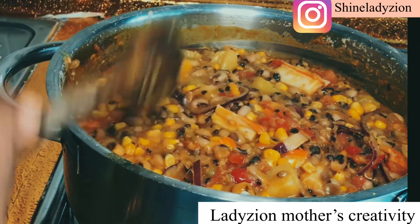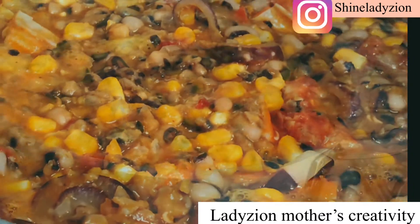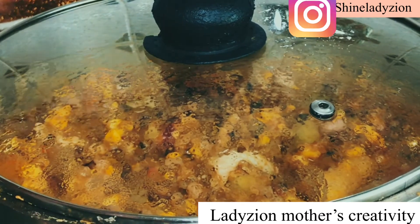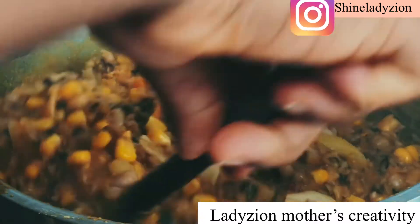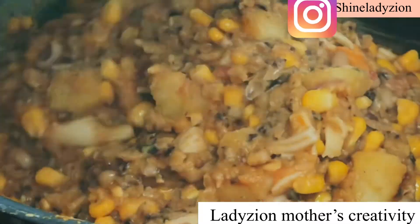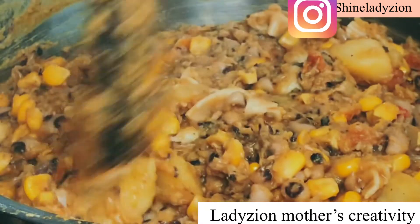Can you see how colorful it is? I am going to taste it with the corn. Wow. I am loving this recipe — I am just enjoying this recipe. This is really, really delicious. Don't tell me you don't enjoy this recipe. I am going to do it again. I will continue to eat this beans and corn porridge.